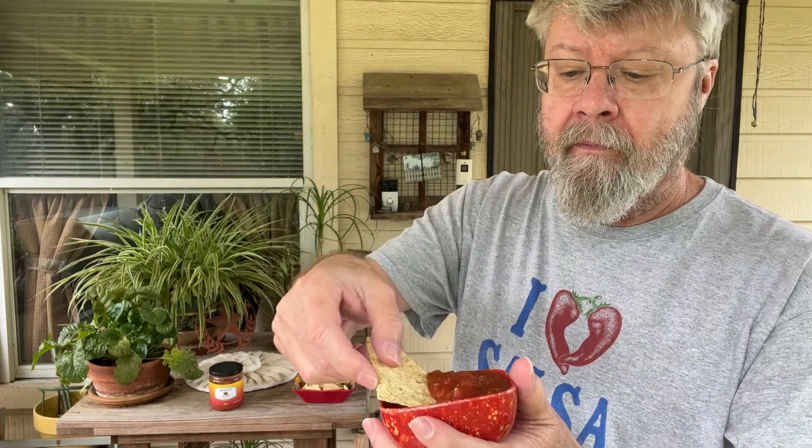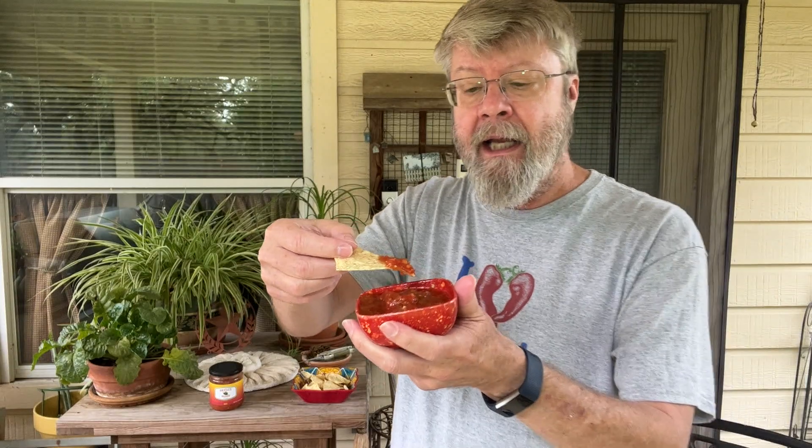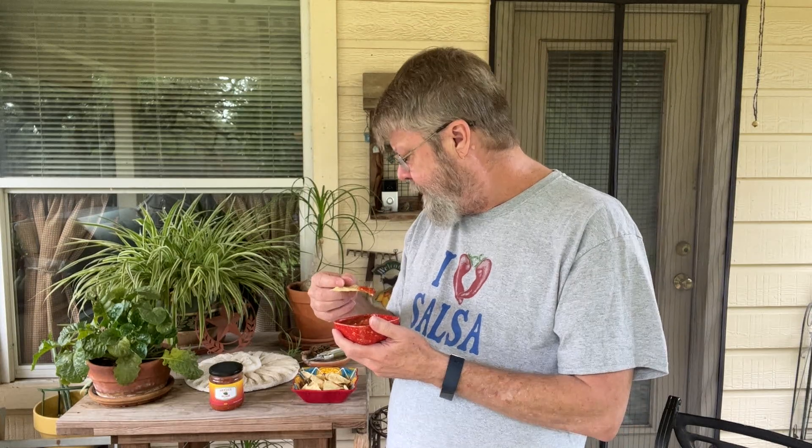I smell lime, but I really don't smell any tequila. So here's what it looks like. It's got a nice texture — I like that texture. I'm not seeing any cilantro or anything, but it's not listed in the ingredients, so we'll see.